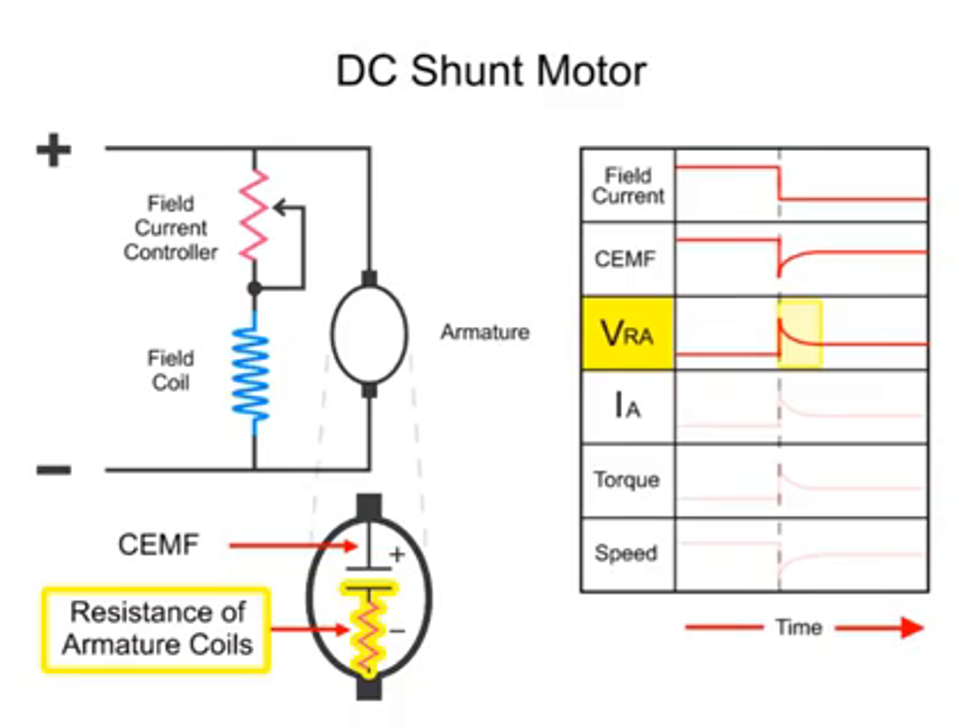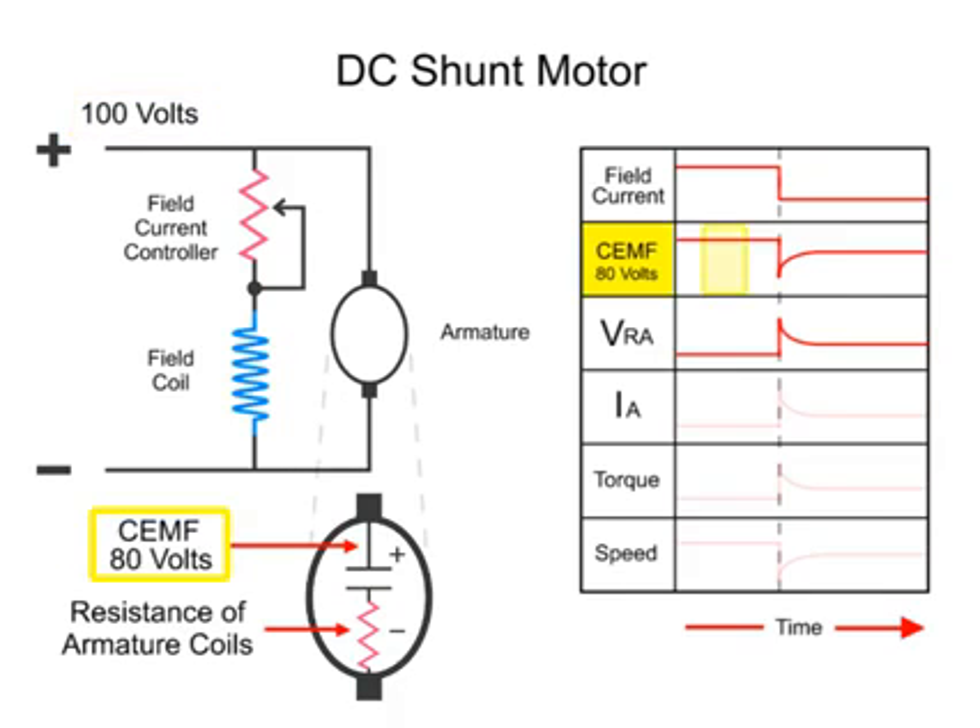Because the total applied voltage is across the armature, any change in the drop across one part of the armature — either the CEMF or the voltage drop across the resistance of the armature coils, VRA — will be made up by an increase in the drop across the other component. Thus, if there is 100 volts applied and the CEMF is 80 volts, the drop across the resistance of the armature coils will be 20 volts.